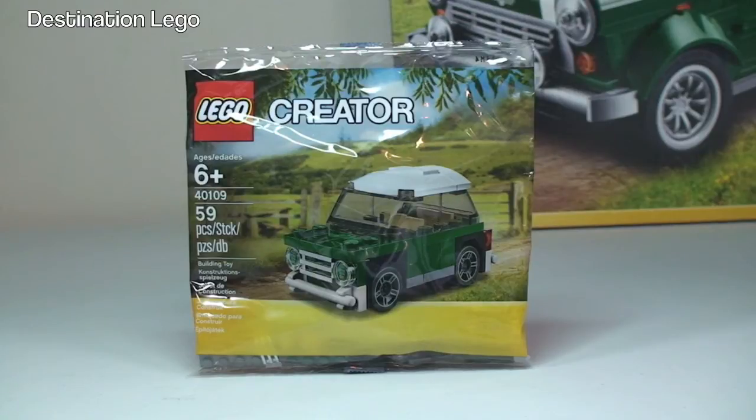You may be able to see just in the background to the right there the bigger brother — that's the full-size set, which is 10242 the Mini Cooper. That one comes with 1077 pieces, and this one comes with 59 pieces, so this is for ages six plus. Like I said, this is a free promotional polybag.